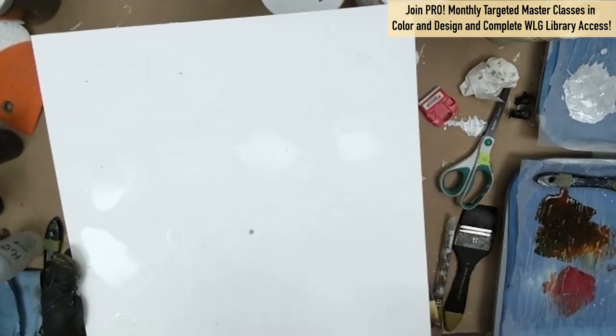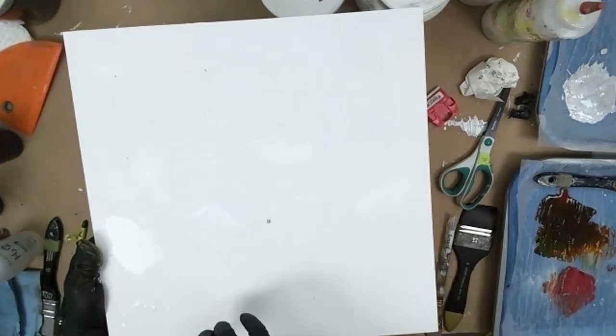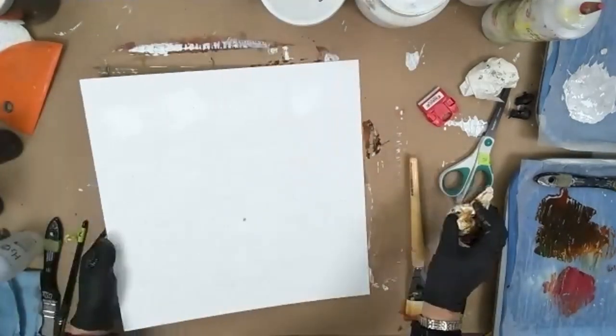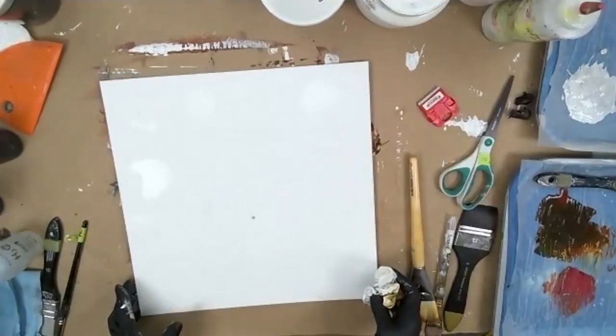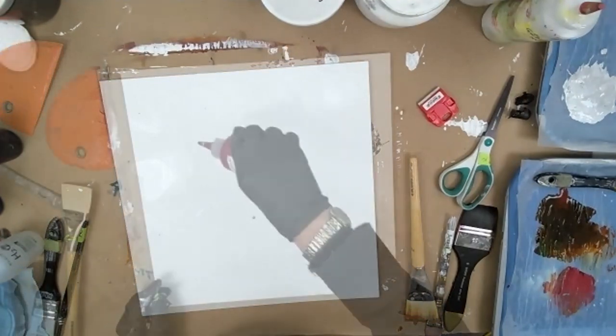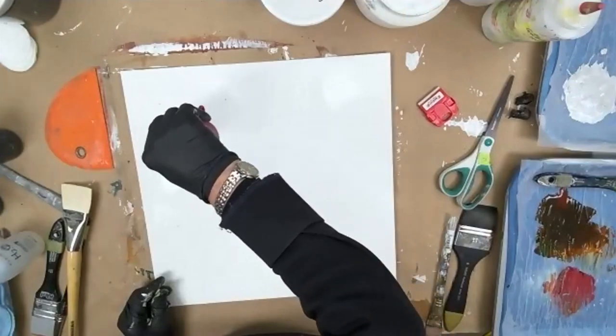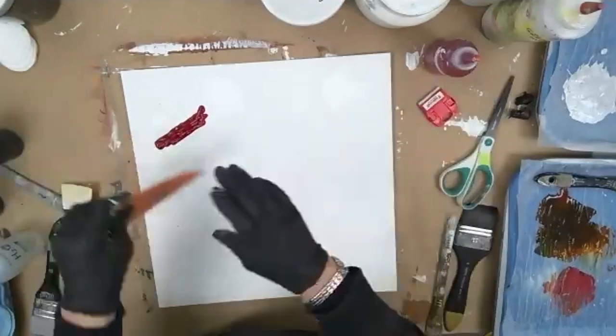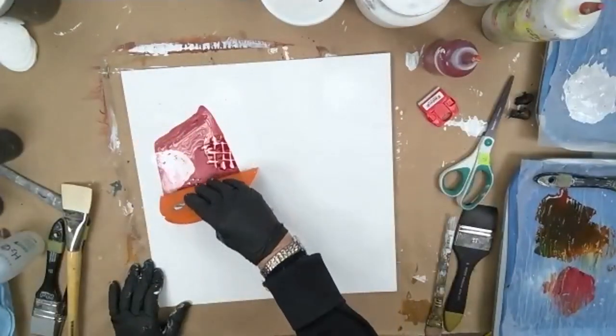I have put either white gesso or polymer medium, so it's anybody's guess what's going to happen. I totally do not know, but I do know that it's going to be a bit of a grid pattern because it's a pretty big area. I have no idea what's going to happen, but that's the fun of it for me.